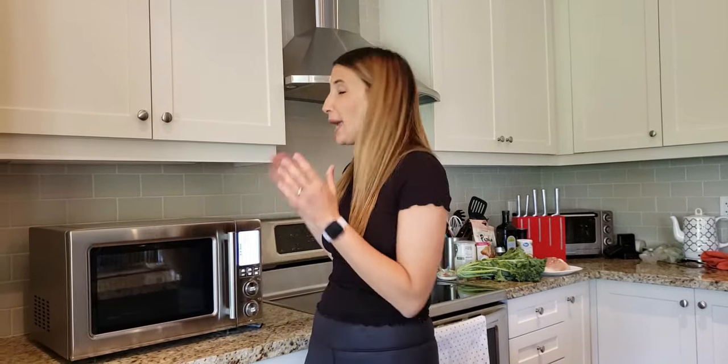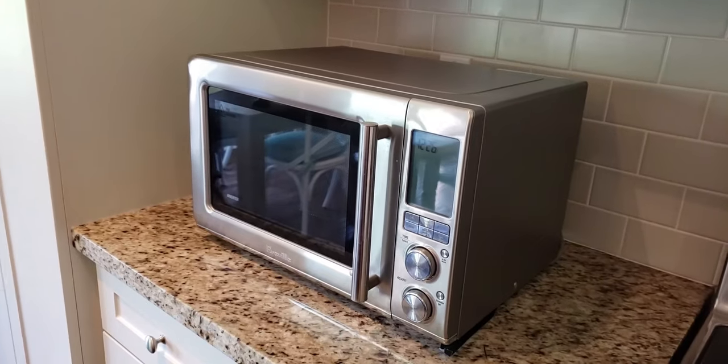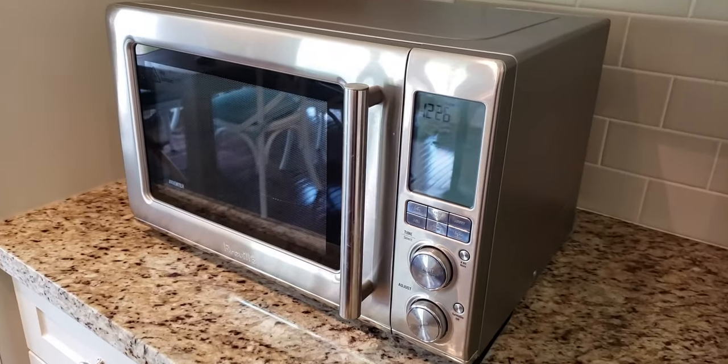Hi there, I'm Carolina from Momjo and today I'm going to put my Rebel CombiWave 3-in-1 Microwave Air Fryer and Oven to work. Earlier this year my friend Liat unboxed the CombiWave and showed you through the features. Today I'm going to try the air fryer feature. I'm going to make two very simple recipes that are going to put this incredible machine to the test.